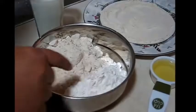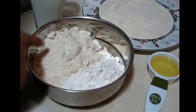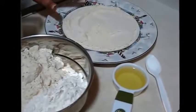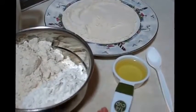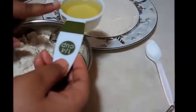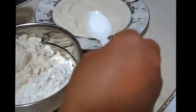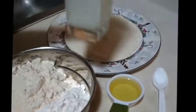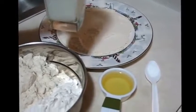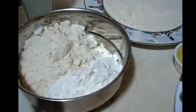For that, here I have taken 1 cup of all purpose flour or maida and 1 cup of chapati flour or wheat flour. For dusting I have also taken some chapati flour, and for making the dough and frying the paratha I have taken some oil, half a teaspoon of salt, and enough lukewarm milk — or you can use just lukewarm water.